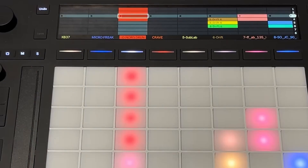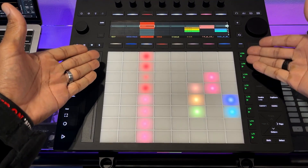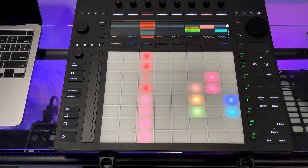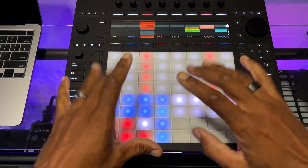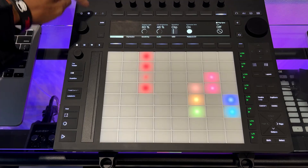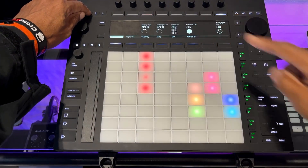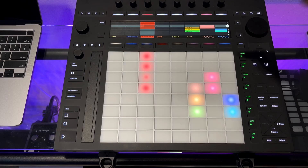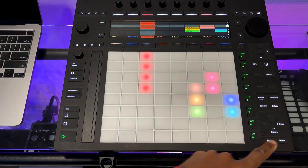This is the workflow I prefer. The reason I like it is because you still have the option to play the entire scene using the scene trigger buttons at the bottom of the screen — that's a new feature in Push 3 and it's absolutely excellent. You can even be in note mode playing notes and still trigger scenes from there. Additionally, if I want to play the whole scene via the jog wheel, I just hold Shift and press the jog wheel, and it plays the entire scene.